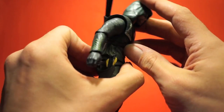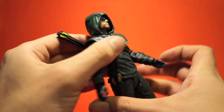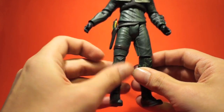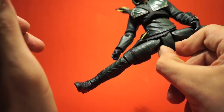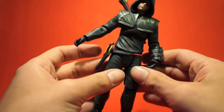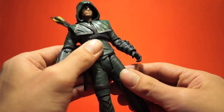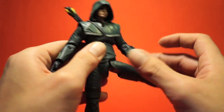He has a decent ab crunch — not too deep but it cranks forward and backward pretty well, and turns left and right. There's no lower body swivel. The legs are where I have issues — they're on a T-joint, and when you spread the legs there's this piece that sticks out. It's very outdated. Even if you spread his legs just a little bit you get that crotch piece showing, which is pretty bad. Moving the leg forward is also hindered by the waist.